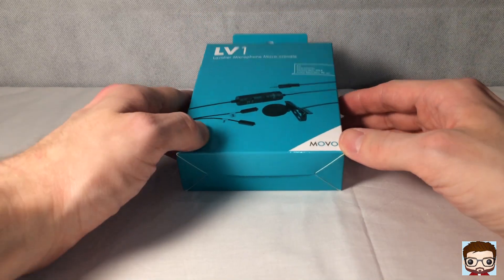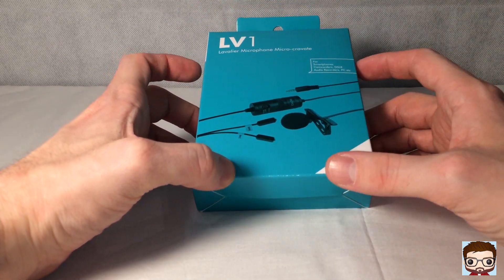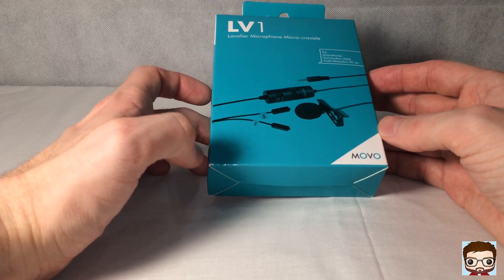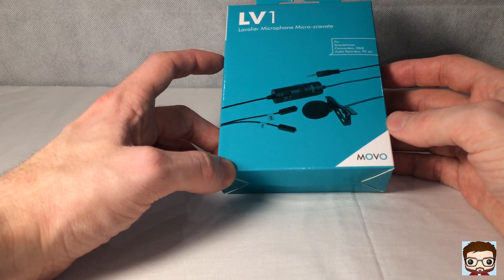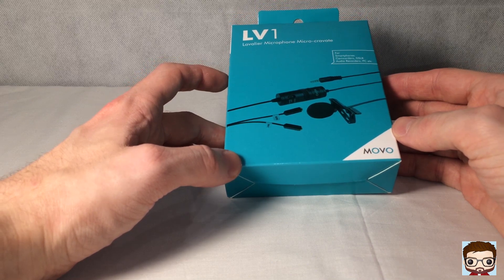So what I've done is I've gone out — I've seen a few reviews — and I bought this microphone. It's a Movo LV1 microphone. It's a powered microphone unlike other ones you can get. The sound quality I've seen in videos is pretty spectacular, obviously nowhere near as good as microphones you'd spend upwards of £50 on. This one only cost £16.99 from Amazon.